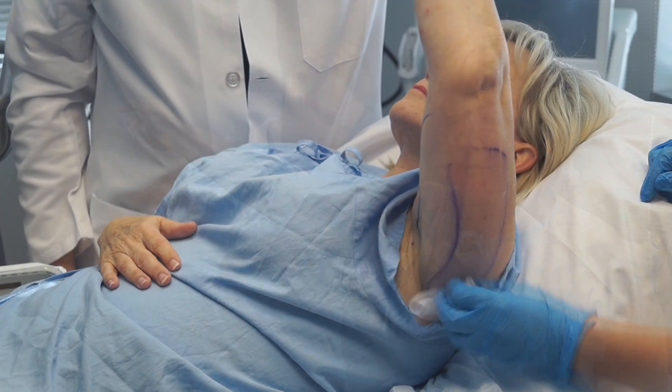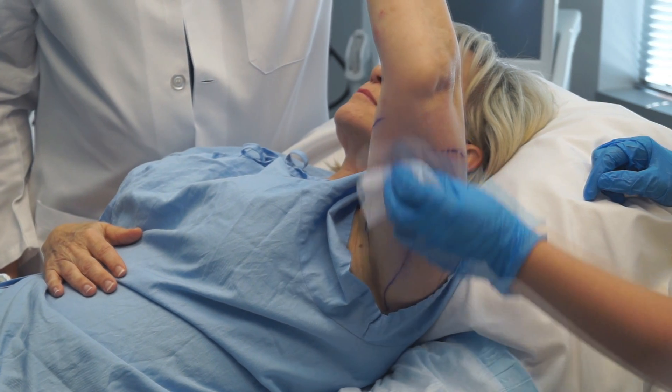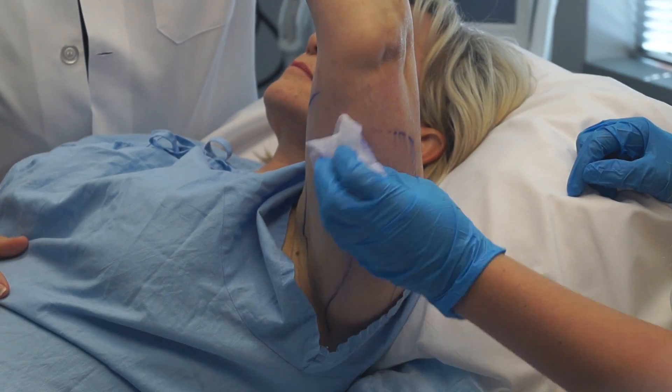We prep the skin with a glycerin wipe, and you can see that our assistant is wiping the skin gently. This process lasts about a minute.